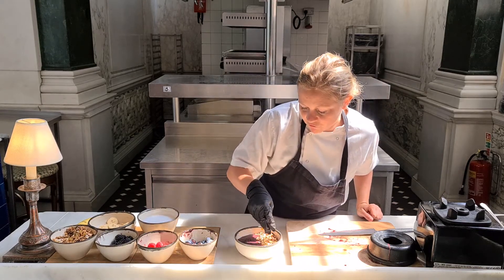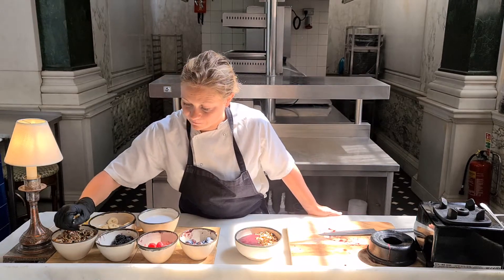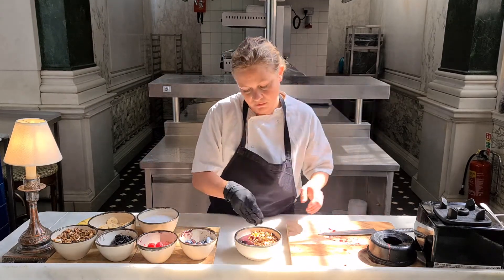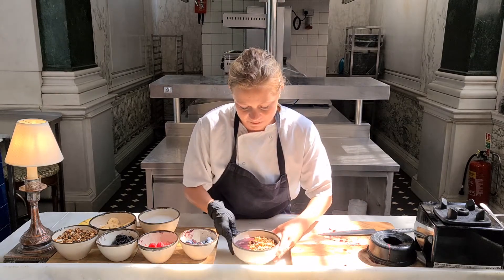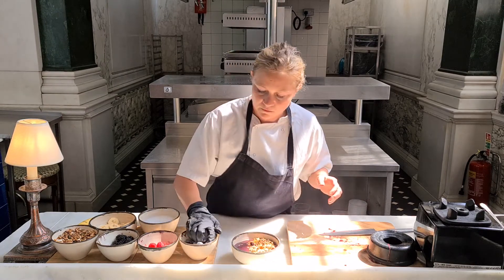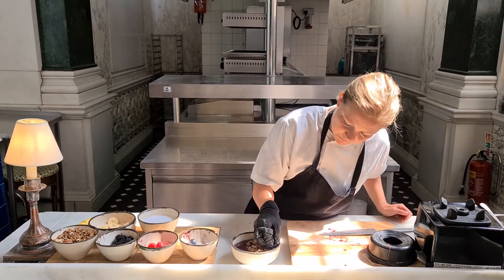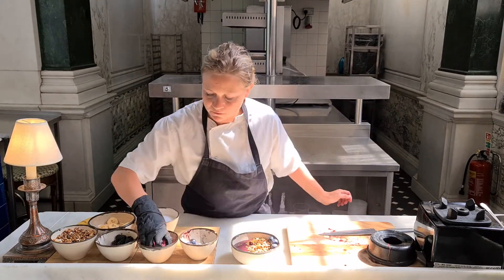You can really put on top whatever you want. If you want to plate it like we do at Malibu, I'll show you that now. Just go like halfway like this, get some more blueberries on the side, and some raspberries.